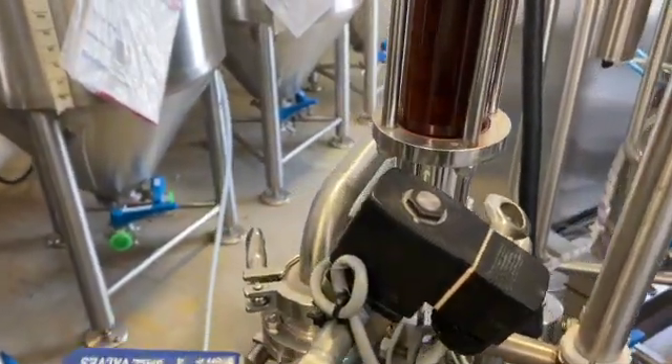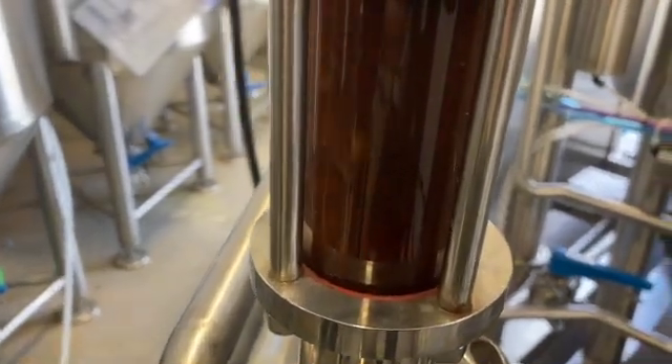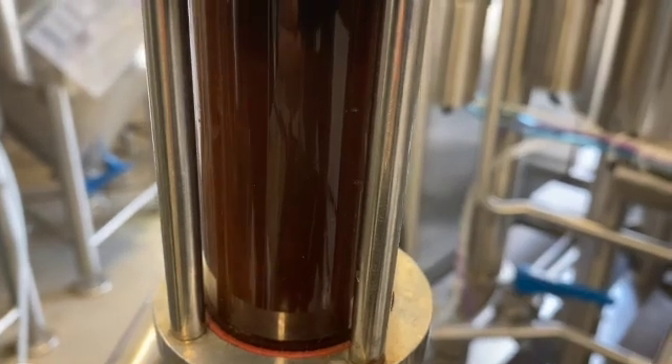It is also important to oxygenate the wort on its way to the fermentation vessel. Oxygen is absolutely essential for yeast growth and reproduction.